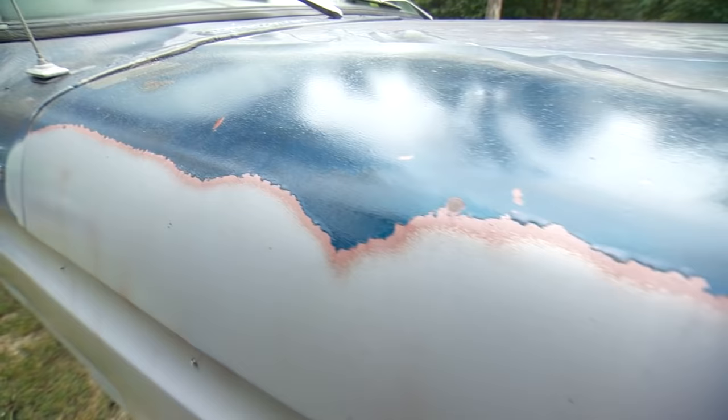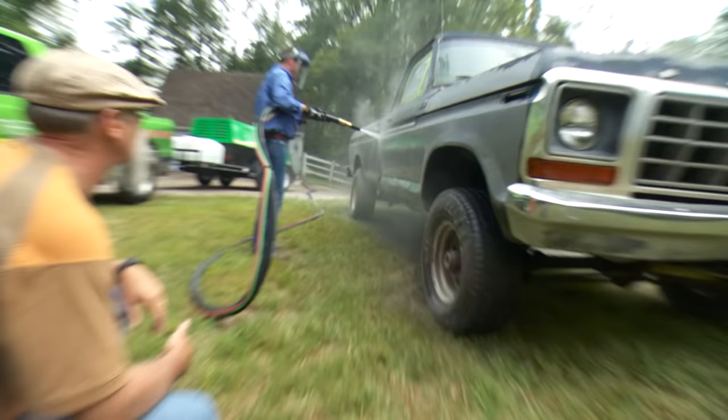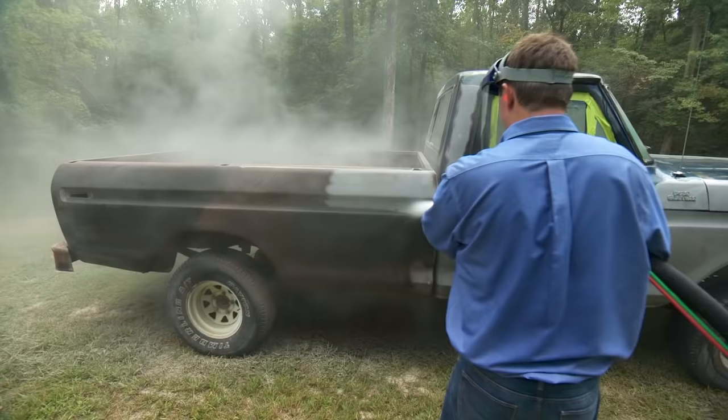Dustless blasting brings the truck to a white metal finish, which will be perfect for repainting once all the contaminants and chlorides are removed, which we'll take care of in one of the last steps.